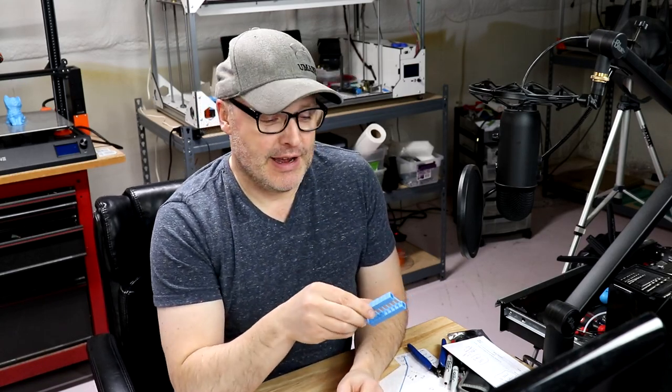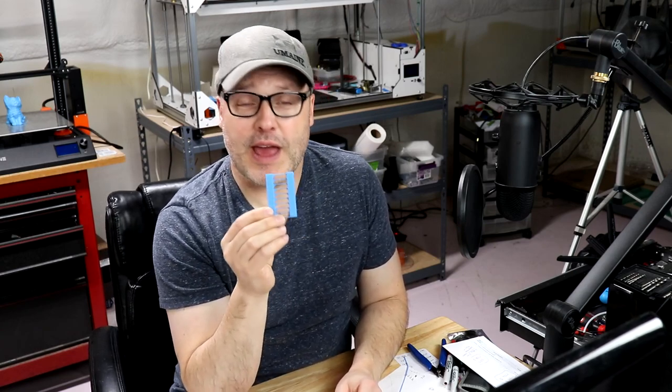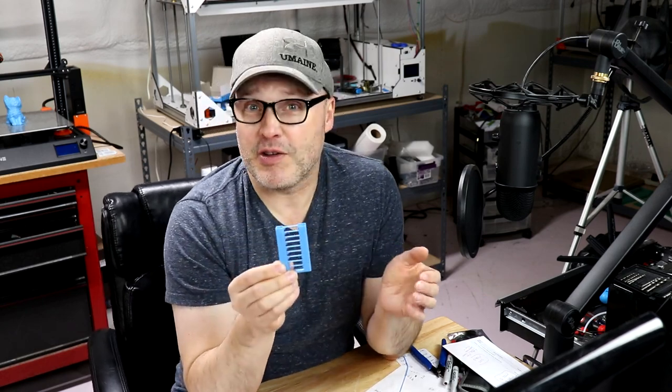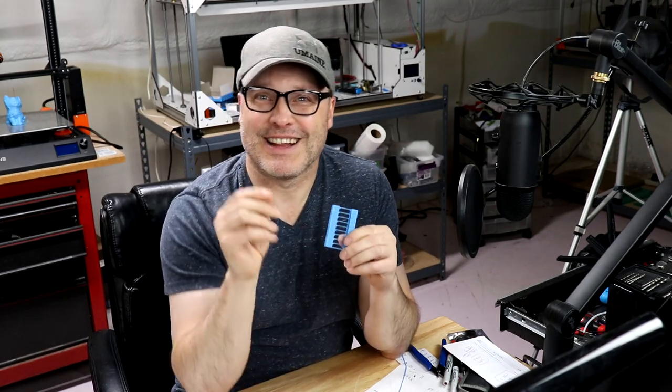Hey guys, welcome back! This time we're going to use Simplify 3D to create a temperature tower. What this does is help you calibrate the perfect temperature for a new material you're going to be introducing into your 3D printer. If you're printing at the right temperature you'll get better results. Are you ready? Let's do this.